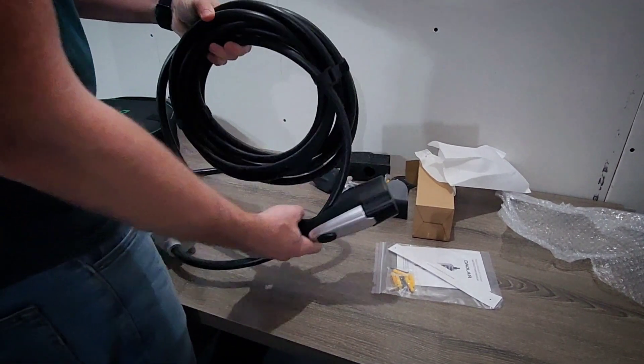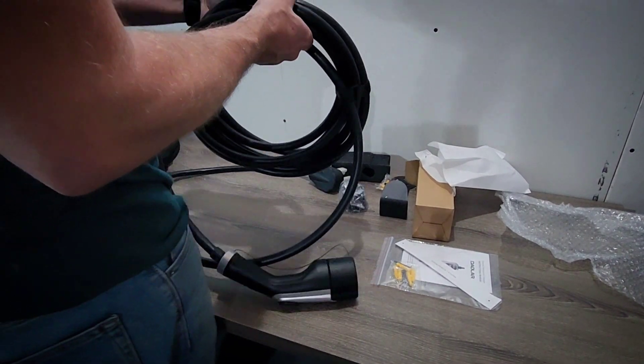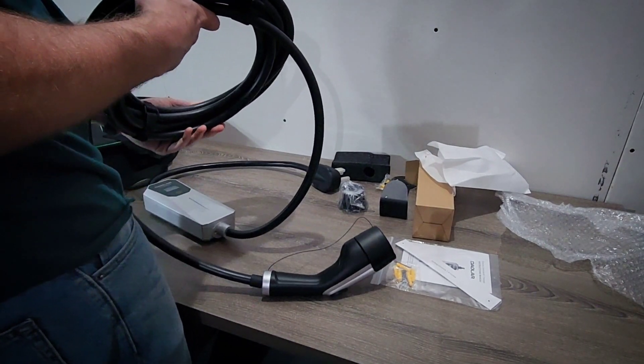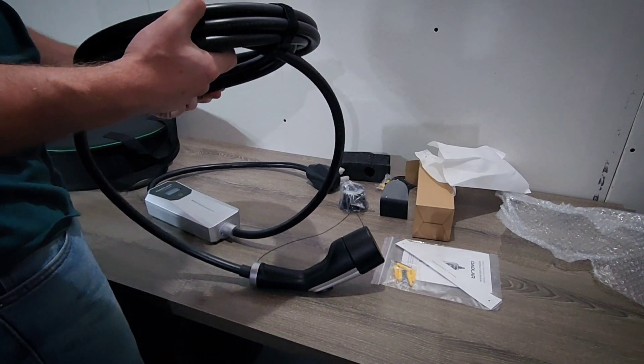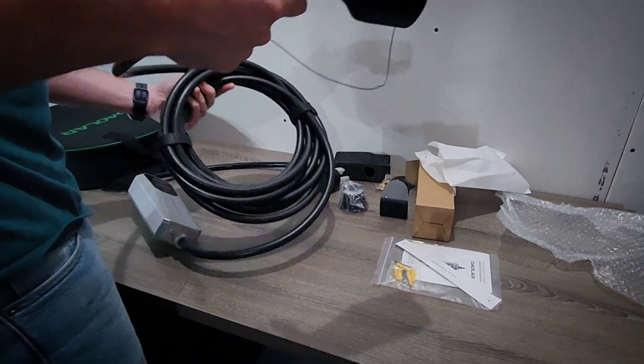Then we have the cable. It isn't too thick, but this is a 32 amp unit, so it's not going to be quite as thick as the cables you find on a 40 amp or a 48 amp hardwired charger. It has 6 millimeter wiring, which is about 10 gauge, and I've seen many 32 amp chargers use this size, so it should be able to handle the load fine with no issues.